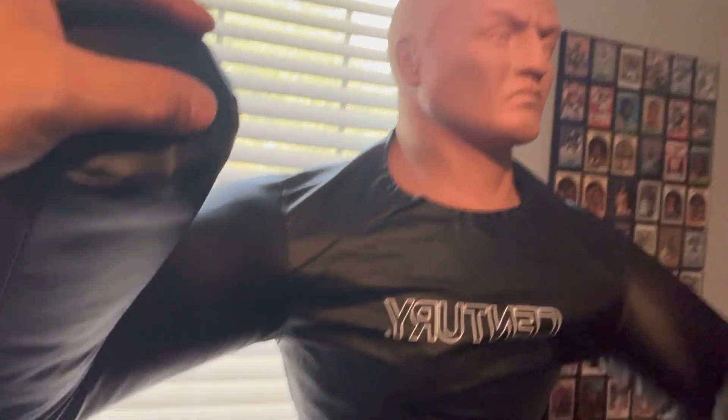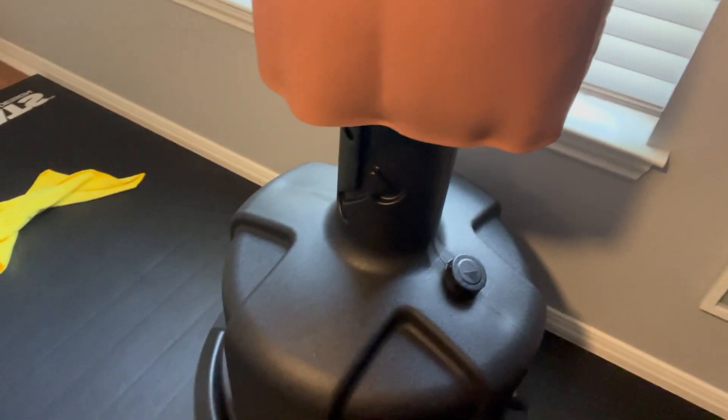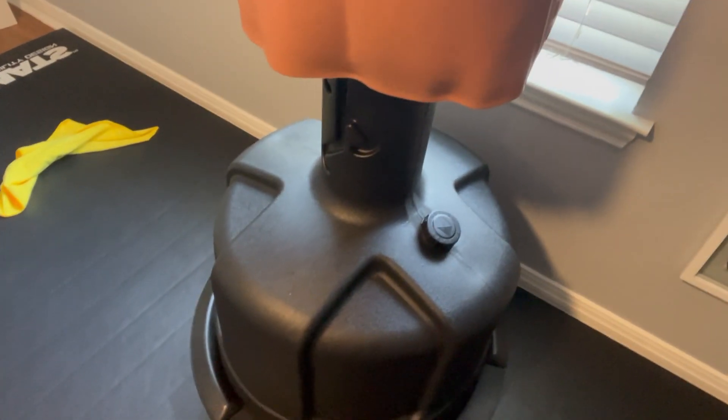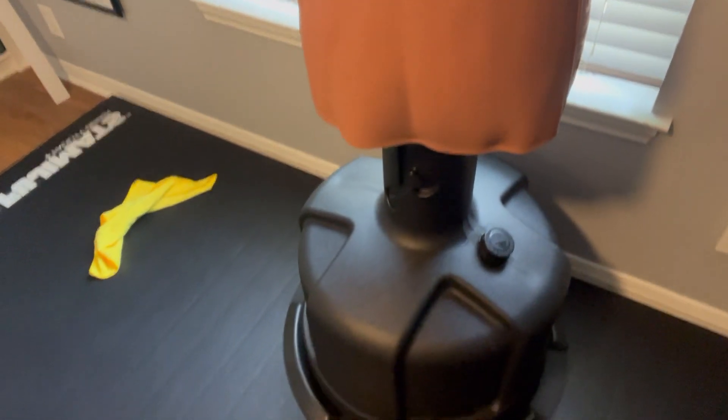There are different versions of this. This is the BOB XL — it's got a large container that you can fill with water or sand, probably about a 20-gallon tank. It took a long time to fill that up with water from a pitcher, but of course you could do that with a water hose depending on what you have access to.